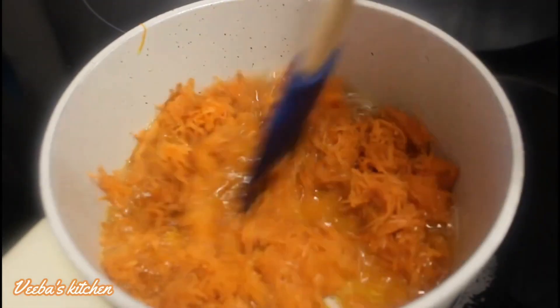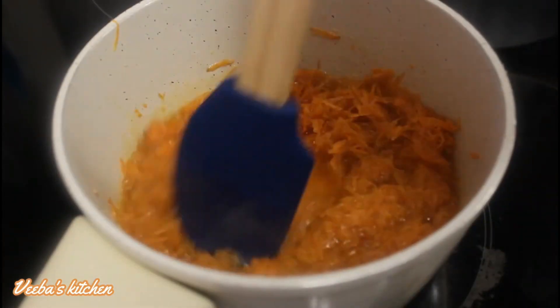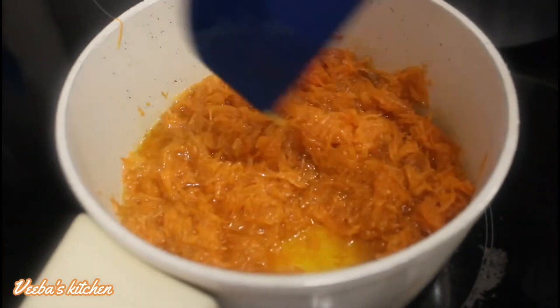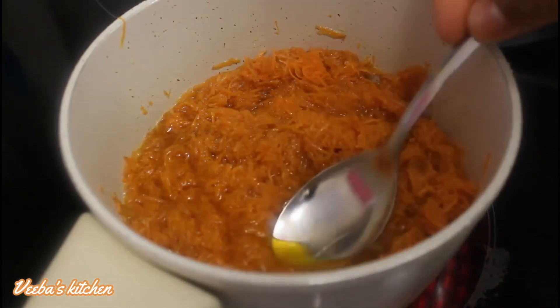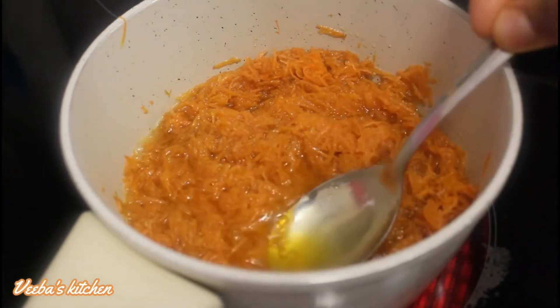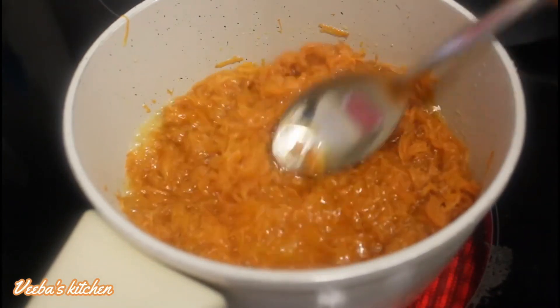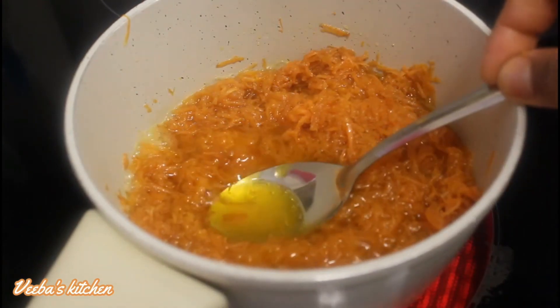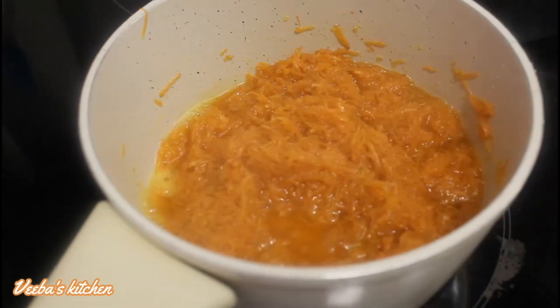Now going on to the first method, which is the frying method. You can all see clearly here that the carrots have been really infused into the coconut oil and now the color has changed totally to orange. This is so amazing — the carrots have been really infused into the coconut oil and I can smell it, it is so, so amazing.